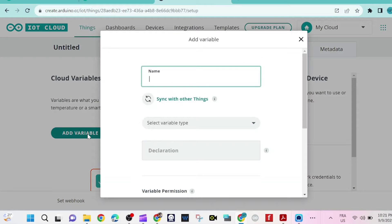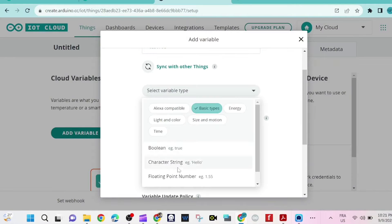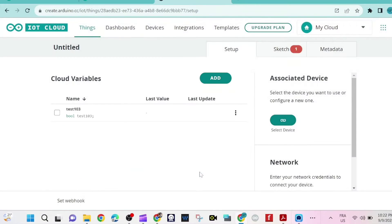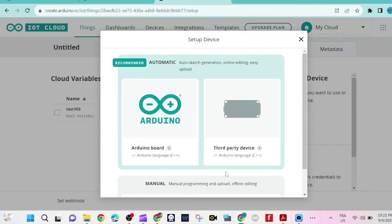We create a new device, then click 'Add Variable'. The variable name is test103 and we select the variable type — in this case bool, because we're going to switch an LED on and off. Then we select the device and set up a new device by clicking on Arduino board.